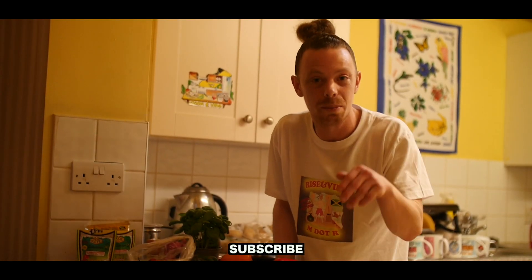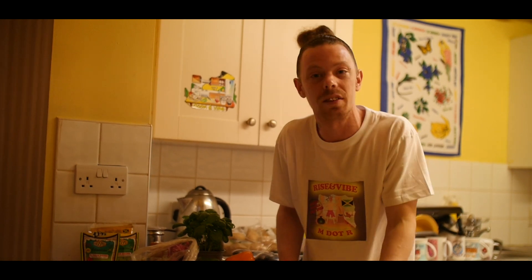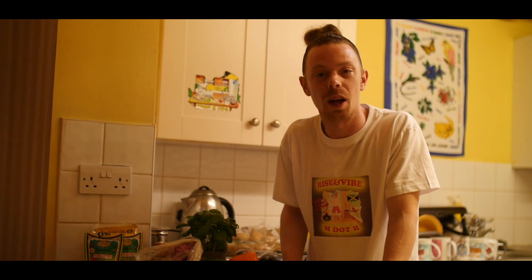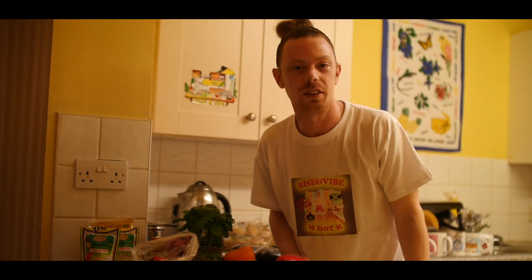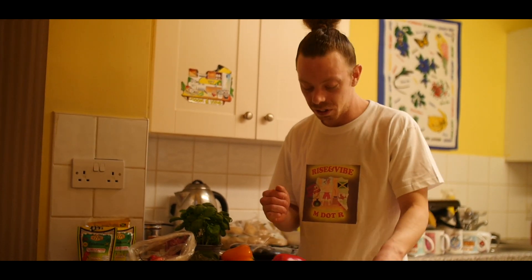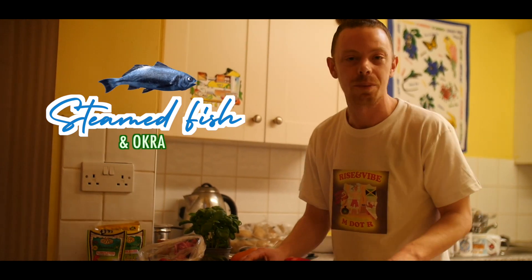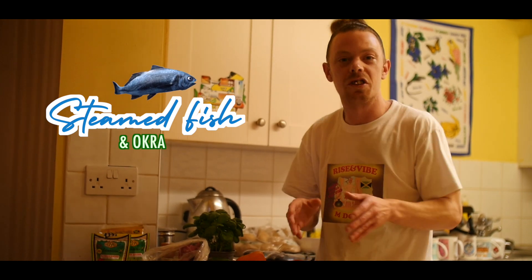Subscribe, like, comment, all these things. I'm new to this — this is my first episode — so it will get bigger and better as time goes on. But yeah, enough with the talk. Today we're going to be cooking some steam fish, yeah? Some steam fish and okra.